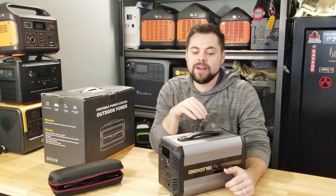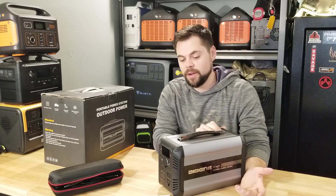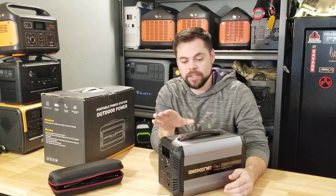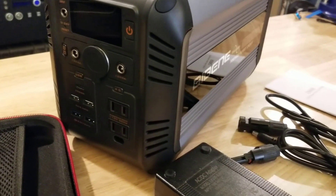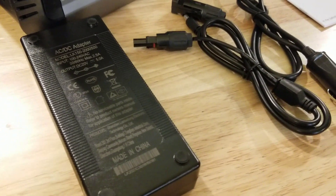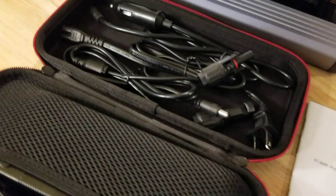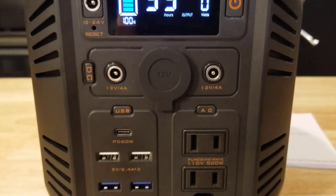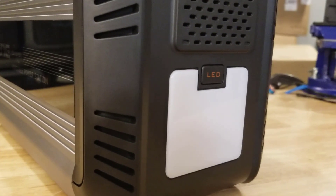I've had this for a couple of months now, put some good testing on it, used it portably and at home, and it's done really well. I want to get into the specs real quick and then get straight into the testing. This has a 500 watt pure sine wave inverter with a 614 watt hour battery. It is a LiFePO4 or lithium iron phosphate battery, which means you're looking at at least 2,000 cycles — which is awesome. It has a 100 watt solar MPPT charge controller rated to 19 volts and 4.75 amps.